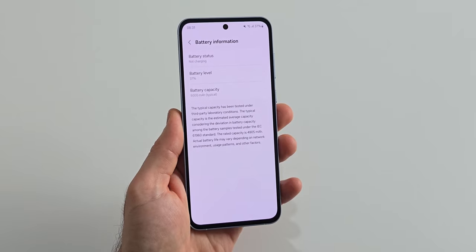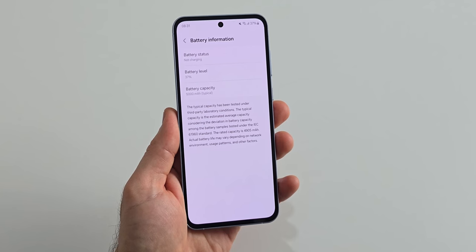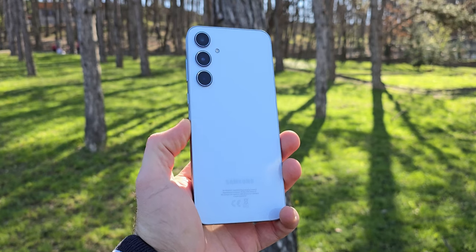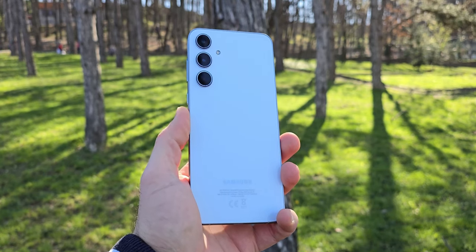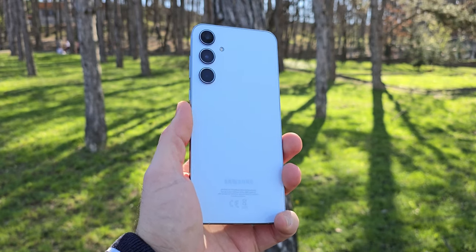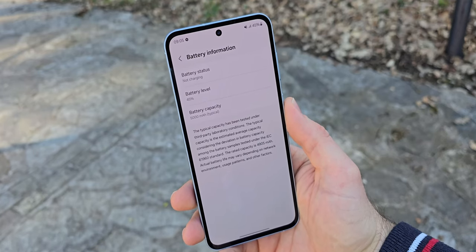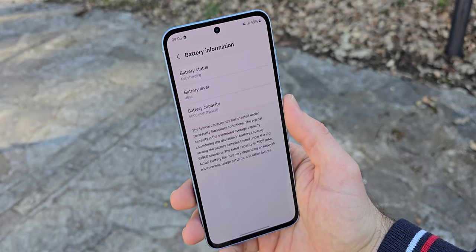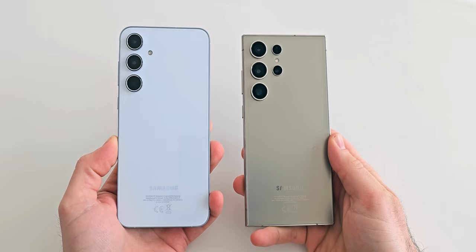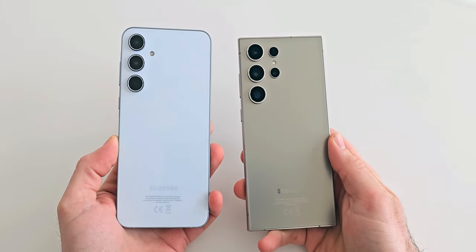The Samsung Galaxy A55 has a 5000 mAh battery capacity and battery life has been exceptional so far. This phone can easily last you through a day with a single charge even if you are a heavy user. If you don't use your phone that much chances are that the A55 will last you two days or more. The battery life on this phone is even better than the S24 Ultra. When it comes to charging the A55 isn't as good since it supports only 25 watts and it usually takes more than an hour to get a full charge. Wireless charging and wireless power share aren't present on this device since Samsung gives these features only to its flagship phones.